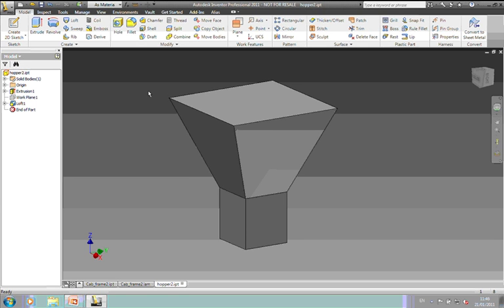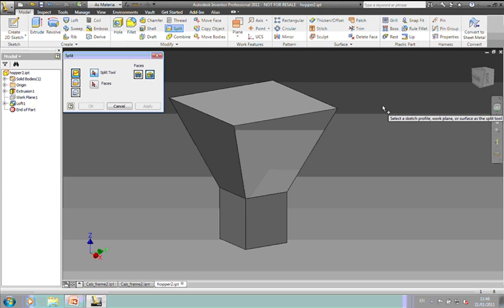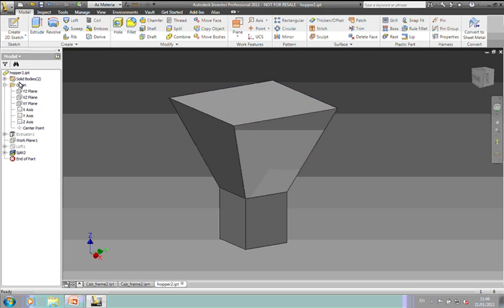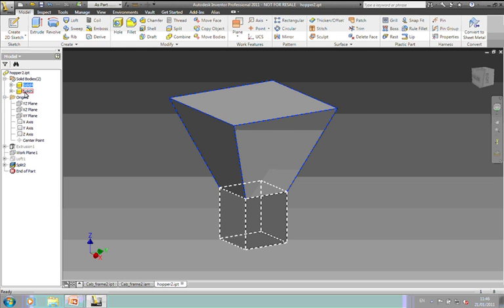So what I'm going to do now is use the Split command. Up until now in Inventor you've probably used the split command to cut a piece of a solid away, or to score faces to put a decal on a particular area. We now have a third option, which is to actually split the solid into more than one piece. I'll select the plane going through the middle — that will now convert this into two separate bodies. Instead of cutting a piece away, it's cut it into two separate bodies: that is the hopper, and that is the chute.